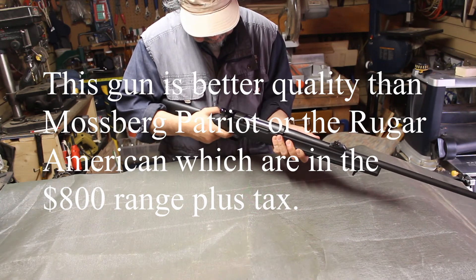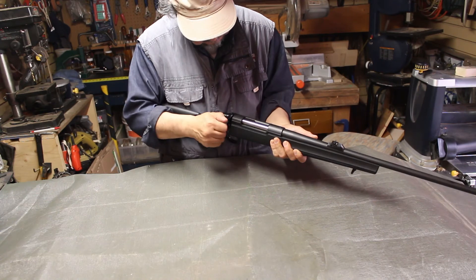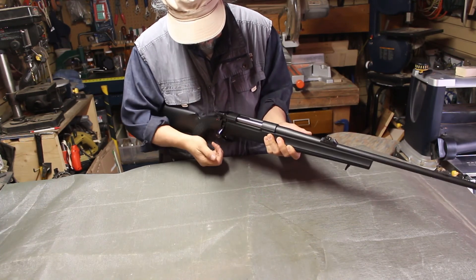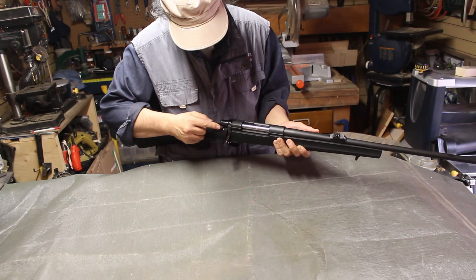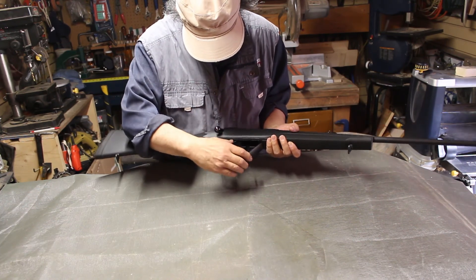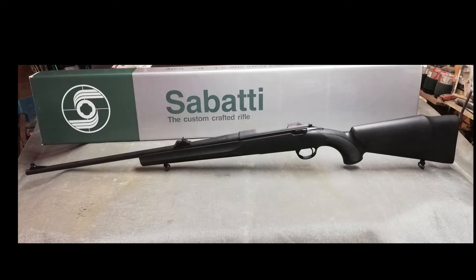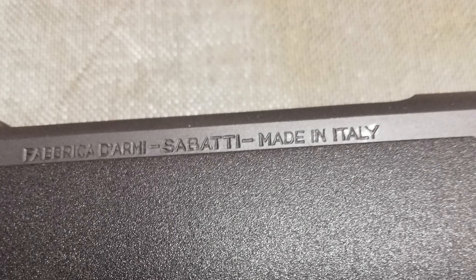It has two levels. This here is actually locked — beautiful design. Safety on, and it's locked. And this is the magazine, available in the...